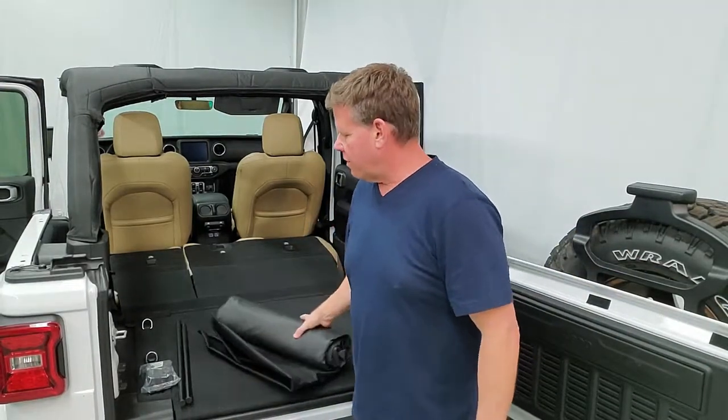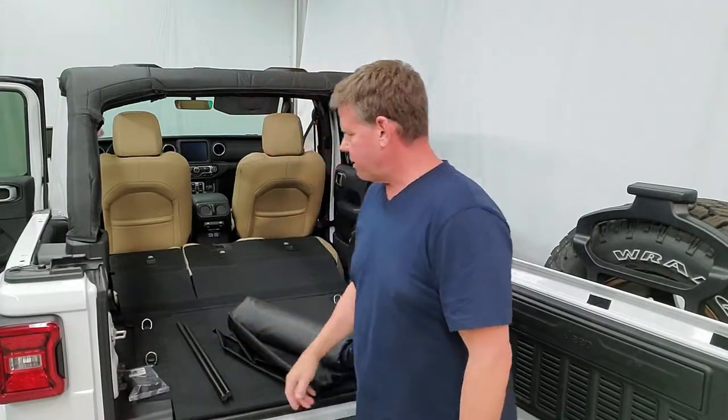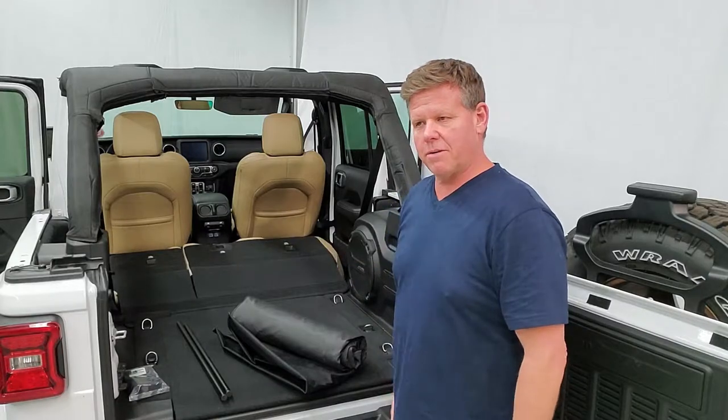Inside your box you're gonna have your cargo liner, you're gonna have a couple bars, and you have your parts pack. The first thing we're gonna do is lay out our liner inside the vehicle as it sits.